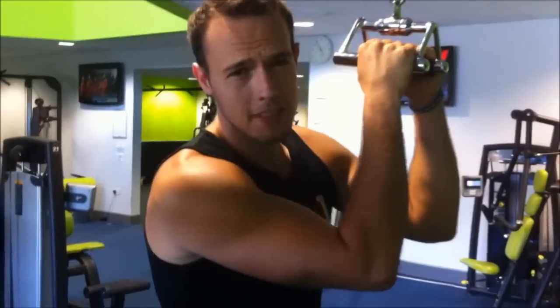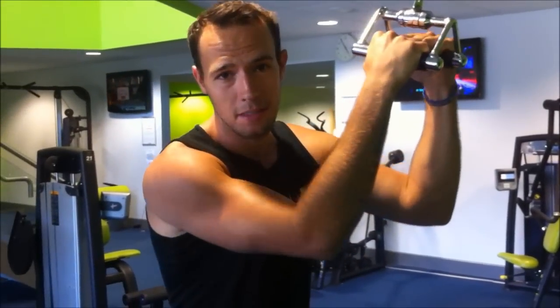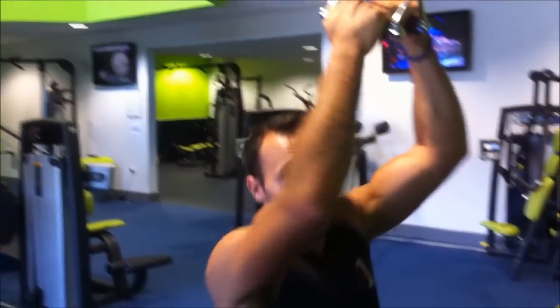For this I'm going to do 5 sets: 12, 10, 8, 8 and 6. I've already done my set of 12 so I'm now going to take you through my set of 10.